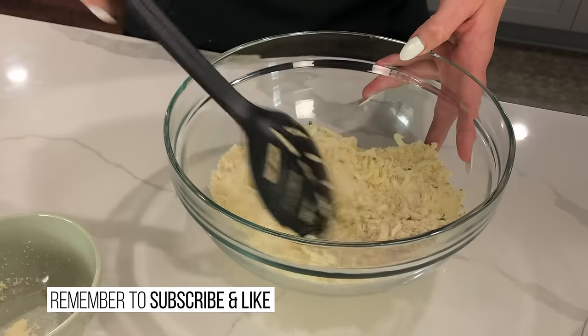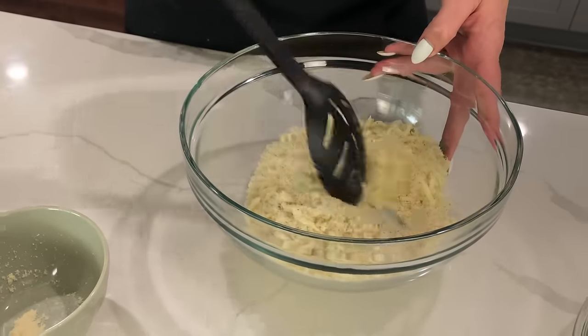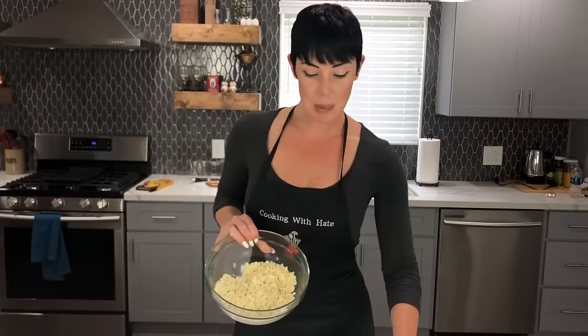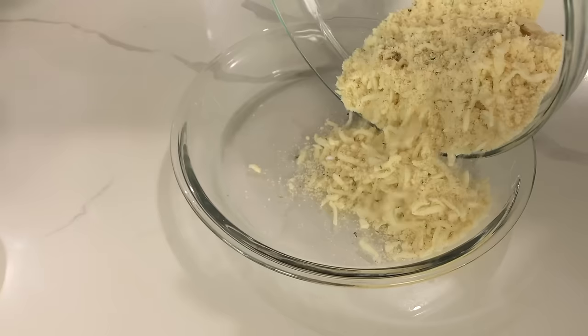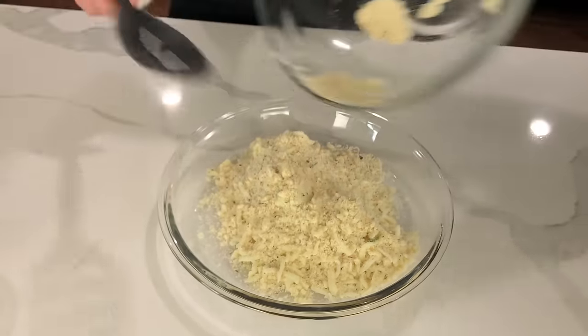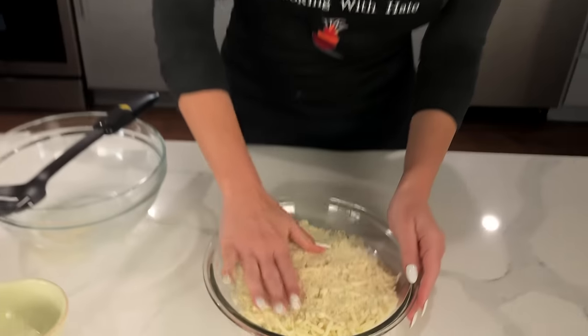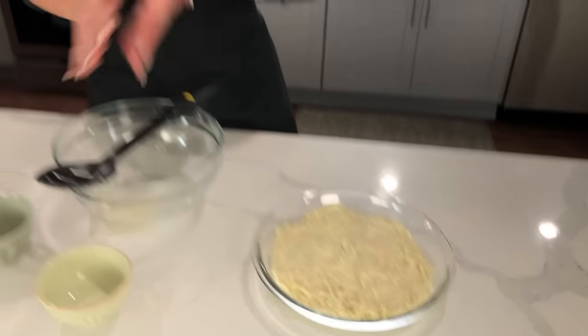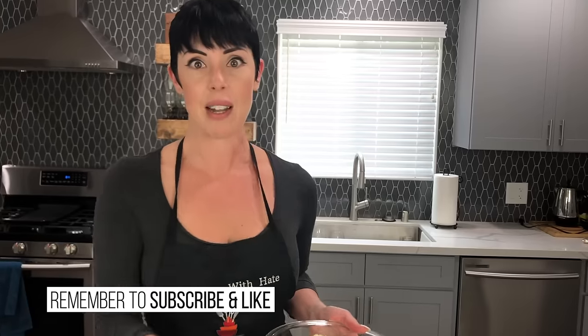We want it to be a nice even mix. Now I like to put this into a glass pie dish before I put it in the microwave. Once you get the hang of this it's just so easy — my kids know how to make them. What I like to do is make three or four on a Sunday and put them in gallon size freezer bags. Put them in the freezer and then when the kids get home from school they can put their toppings on and throw it in the oven — not the microwave, the oven.